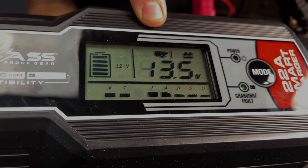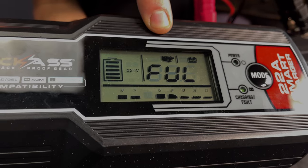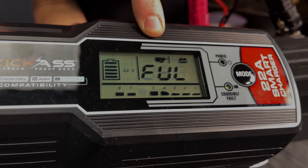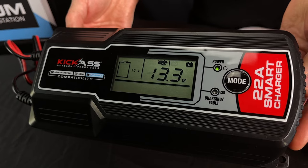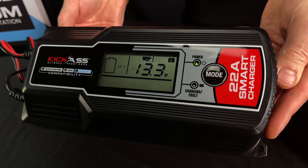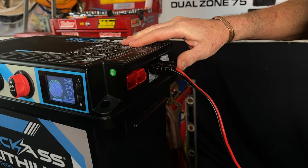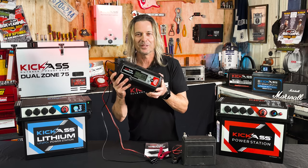One of the things I love about this charger, being so simple, is it will actually tell you when the battery's full. There's no guesswork, no flashing lights to look at. It comes up and it actually says the battery's full. So if you've been after a smart charger that does every single battery type, grab one of our Kick-Ass 22 amp smart chargers. They're absolutely brilliant.